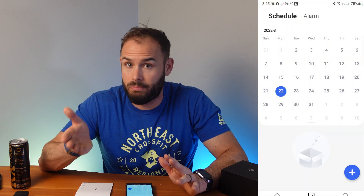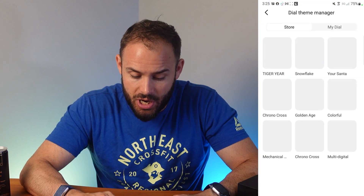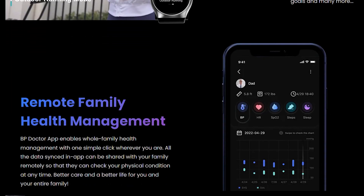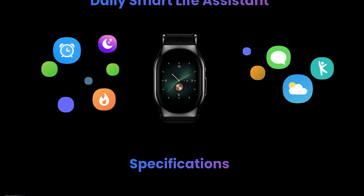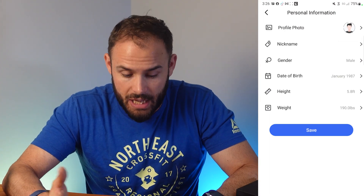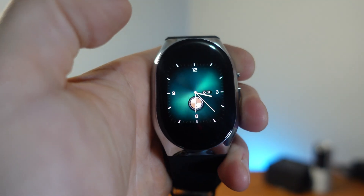Sleep tracking lets you know your wake time, deep sleep, and light sleep — but no REM sleep. Other app features include setting up a calendar to schedule different readings. In your profile you can change the watch theme through the store, change your dial type, update your goals, and add family members. It also shows blood pressure categories so you know where you should be. You can switch between imperial and metric units.